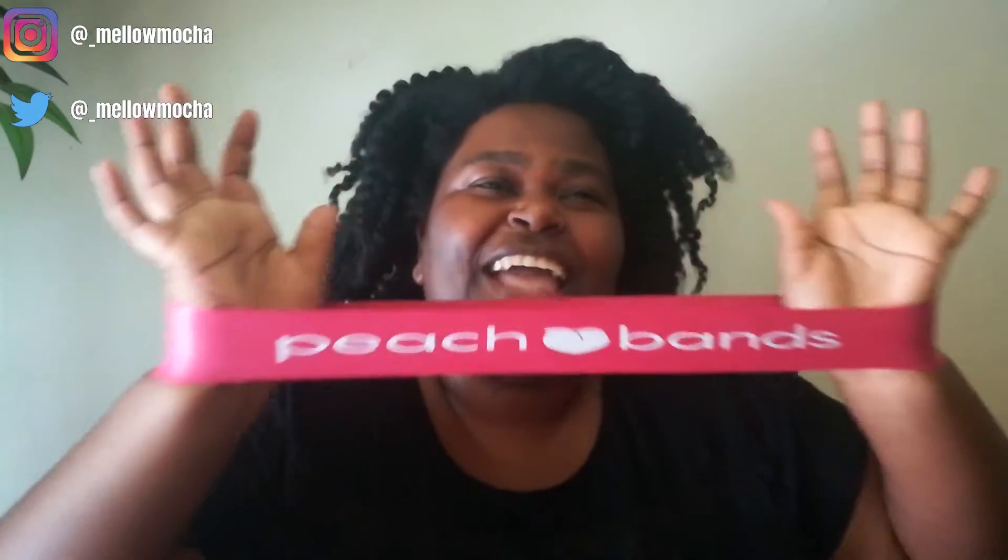I find these very affordable — affordability is relative to each person, but I think they're a good price. They're very effective. Extra heavy, you've got to put some effort in — you feel a good workout. Even light gives you a good workout. I use them mainly around my thighs and legs, and sometimes for arm workouts too. They go on nicely and they seem to be of good quality.